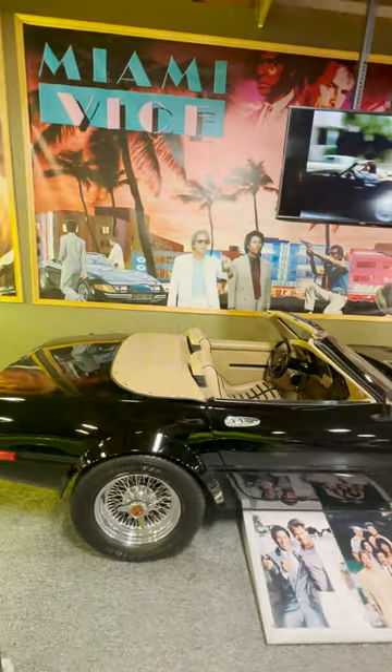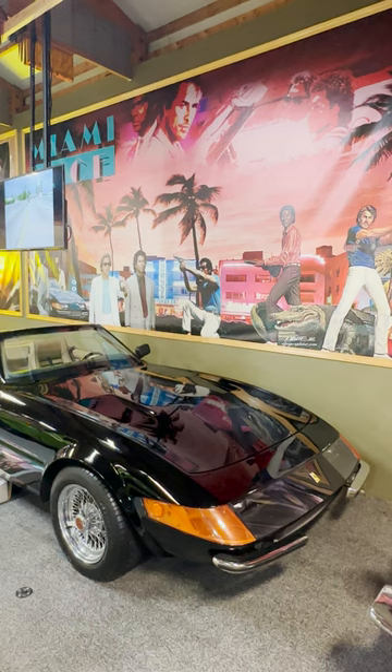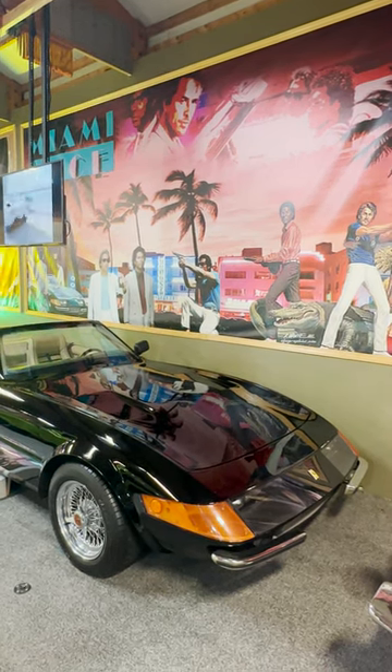There are only two cars that were used for the show, and this is the only real one on public display — the other is in a private collection. Thank you for tuning in to this totally awesome, rad episode, and I can't wait to show you the next movie car tomorrow.